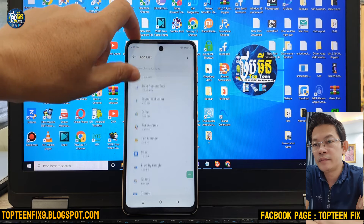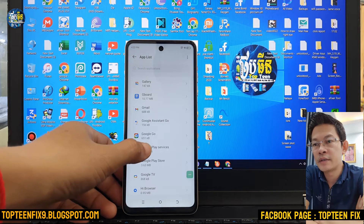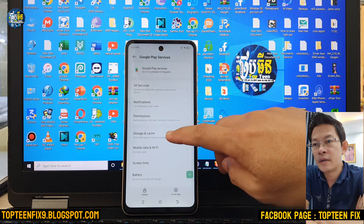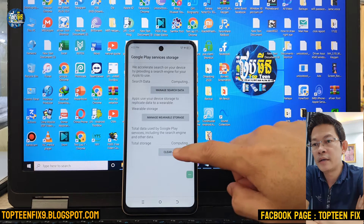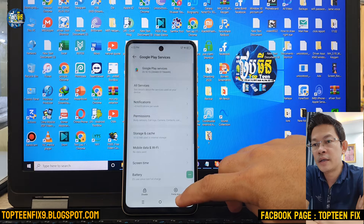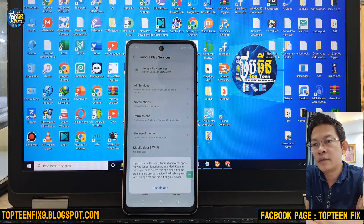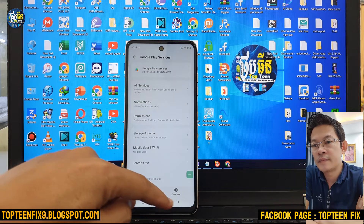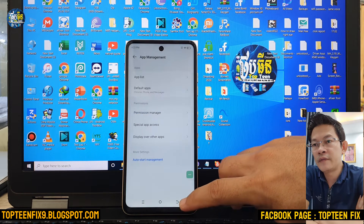Then go back to find Google Play Services. Go back to find Google services. Disable the Google Play Services.